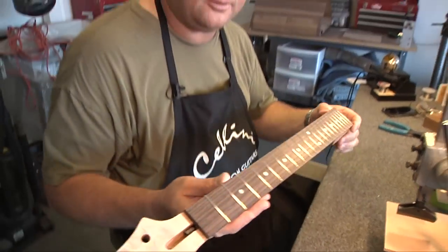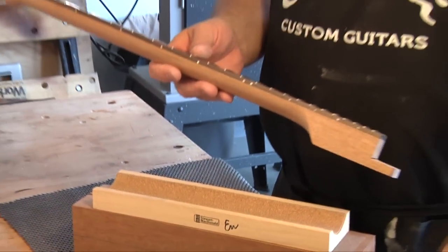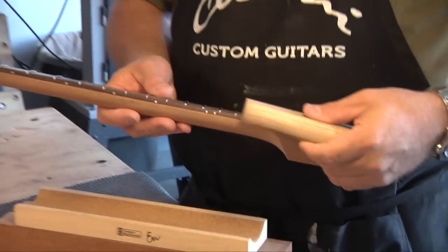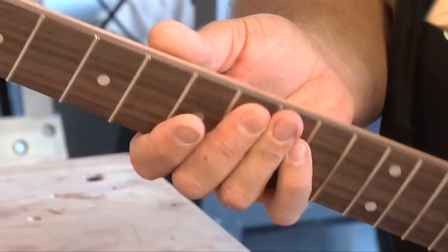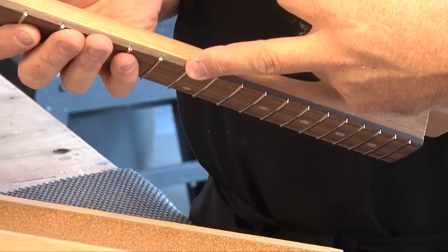So now we've got all the frets pressed in. What I'm going to do is take this handy dandy Stuart McDonald file here and run it along the sides to clean up where I nipped and cut the frets.